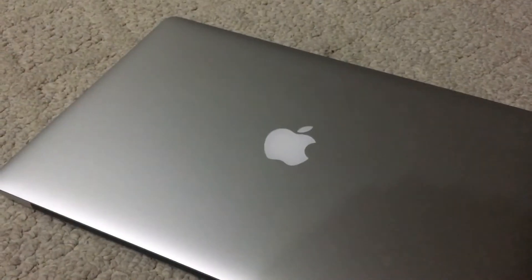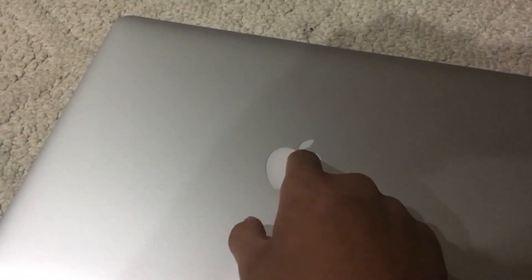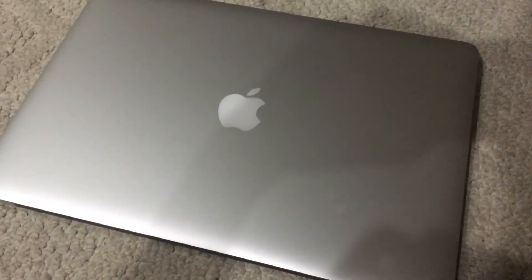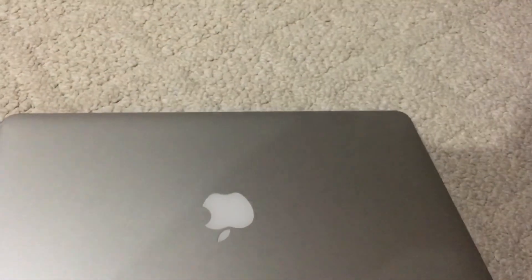This is the MacBook Pro - on these models they took the name off the screen, but the new models put it back on. Now let's flip it over again. Over here we have a lighted Apple logo, which lights up when you turn on the computer with the screen open. The new models don't use that anymore, so I do miss it.